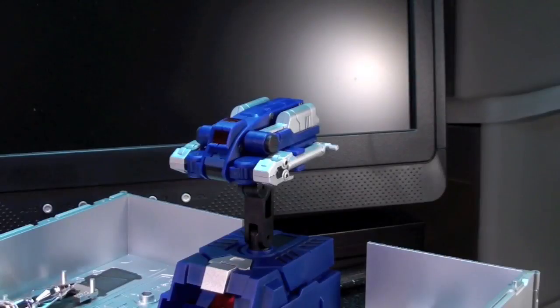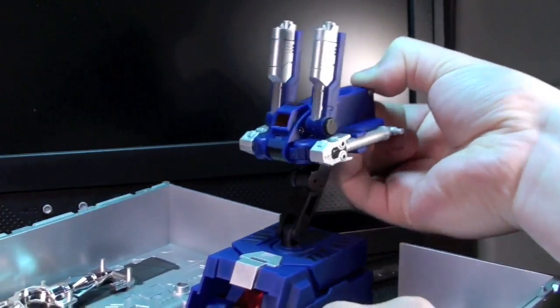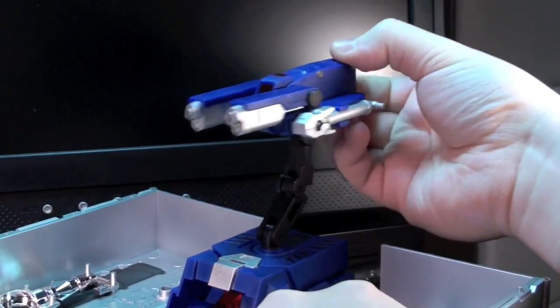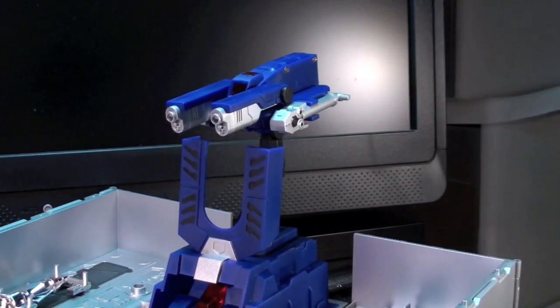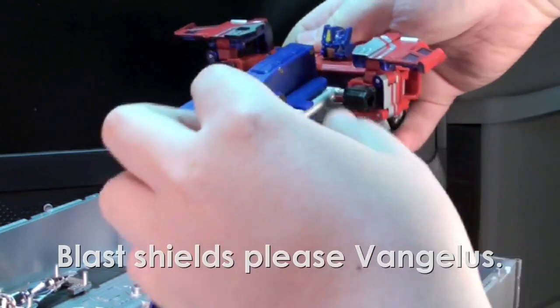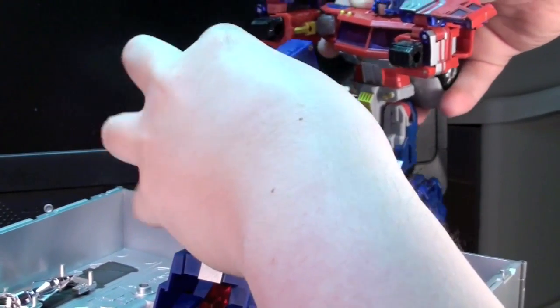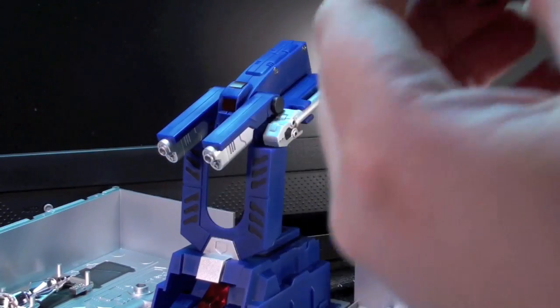For the gun mode, in a bit of an unexpected twist, we've got a little bit of automorph. This thing also gets a little bit taller, and then just another touch that wasn't necessary at all — you get a blast shield. Prime can also man this gun, primarily because the sides of the repair arms have these little silver pegs, and those can peg into the holes on the inside of Prime's arms, which was yet again a really nice little touch.